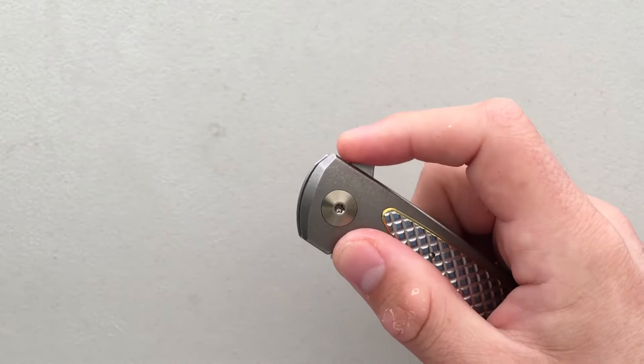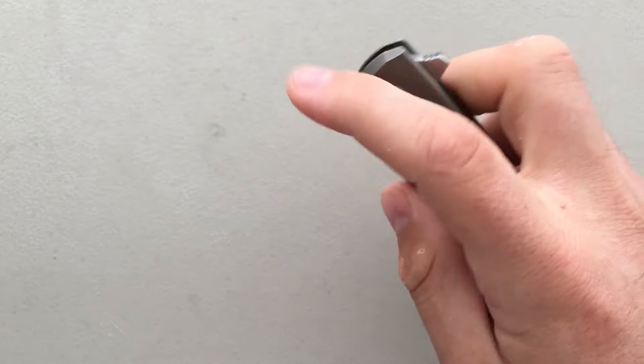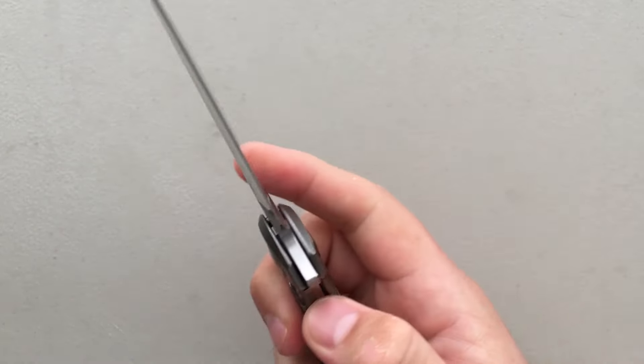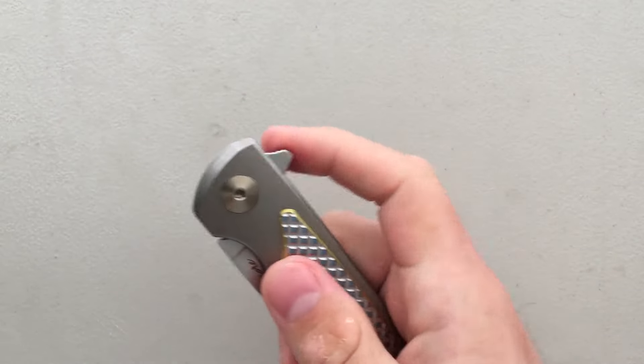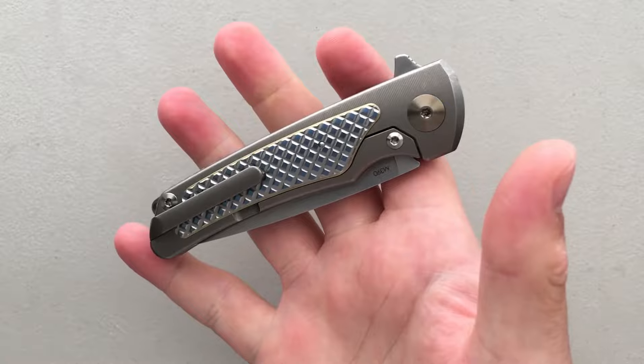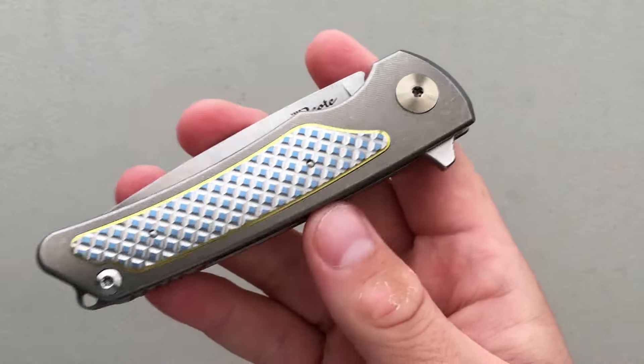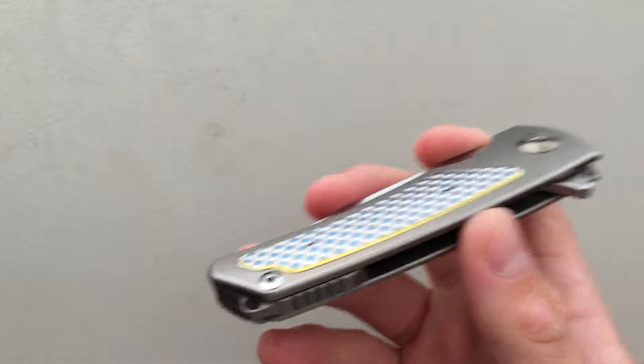On the deployment side, the detent is a little bit light, but it does the trick all the time. This flips in any position reliably — there's never been a time where I've mis-flipped it. So the detent is fine, and that's good. It's also running on bearings, but they're captive bearings. There's a little ring in there, which means that if you take it apart, you're not going to have bearings going everywhere, which is a good thing.